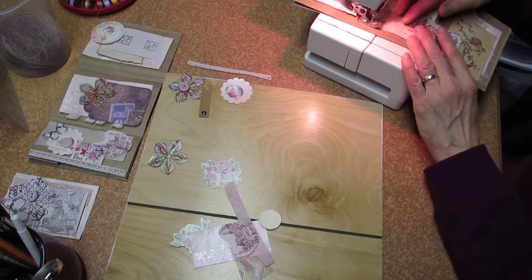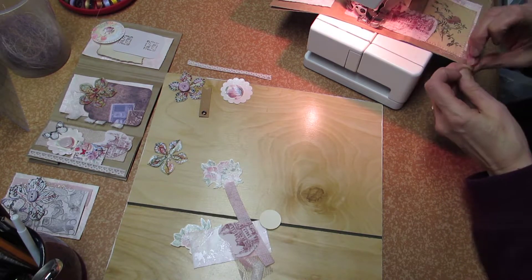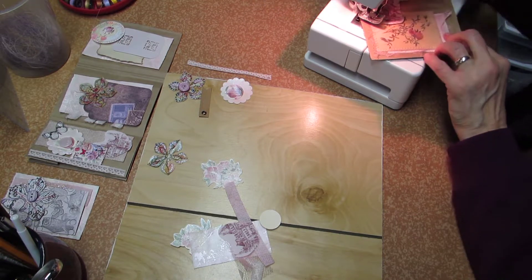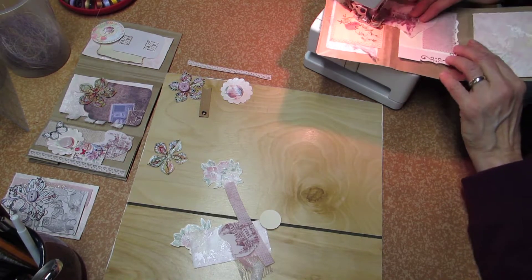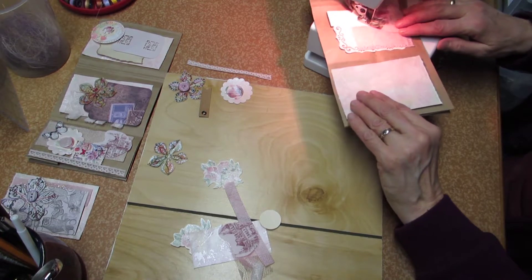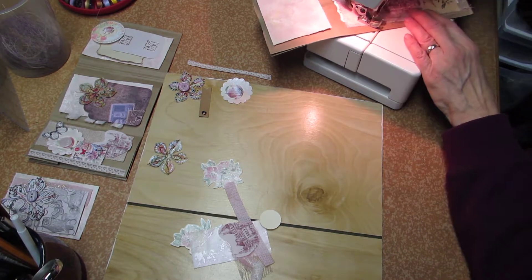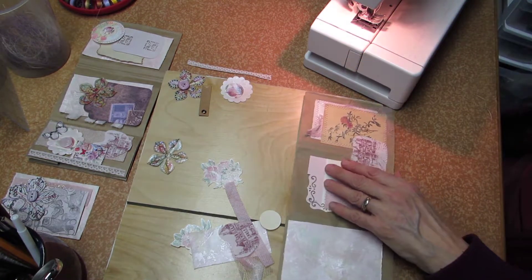A friend of mine uses color catchers and he saves them for me so that I can use them in my art projects. I found out that if you don't lift up the presser foot while going through a corner, those stitches are going to be really pulling on everything.